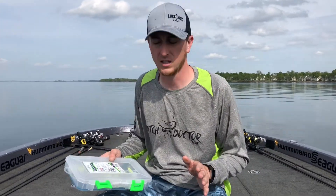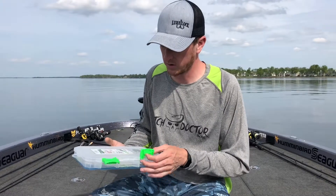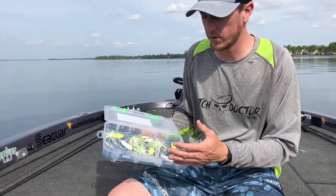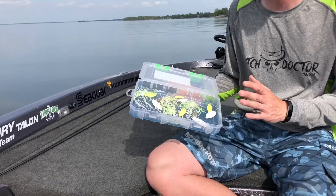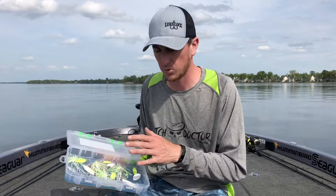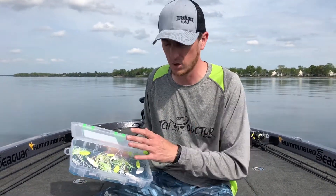One of my favorite Lure Lock cases is the LL2, which is the medium-sized case. The style of this case is one open compartment — there are no dividers in it. What I like about this case is when I'm going out to a certain lake and I know there's a specific bite, I can throw a couple key baits in there and they're not bouncing around my boat all day, and I know right where they're at.